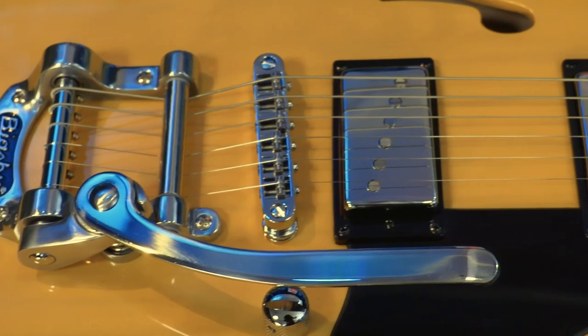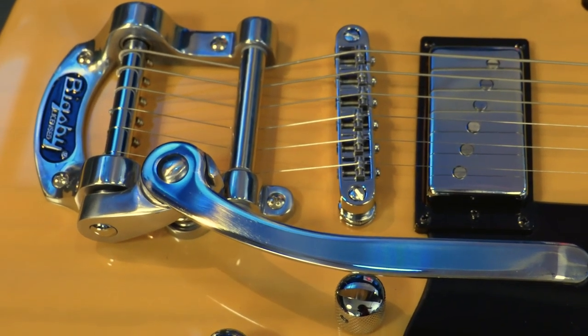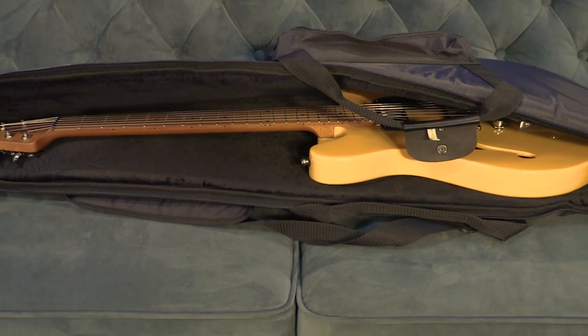Finally, there's the Tune-O-Matic bridge paired with the Bigsby B50 vibrato for some vintage style throw. The guitar also comes complete with an included gig bag.